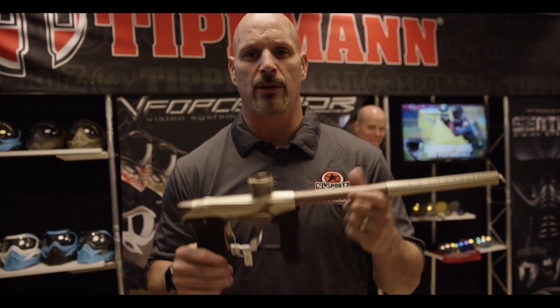All right, we're gonna head over to Planet Eclipse to check out the new barrel to fit on the GI Geo 3.5s. All right, I'm Mark Lancia. We're at the Paintball Extravaganza. I work for Planet Eclipse.